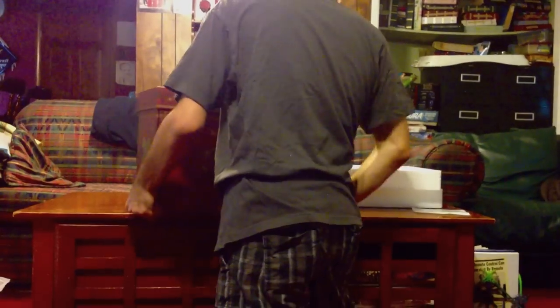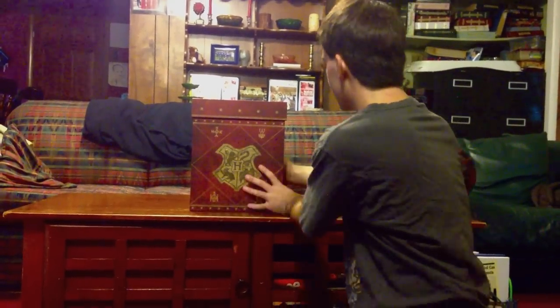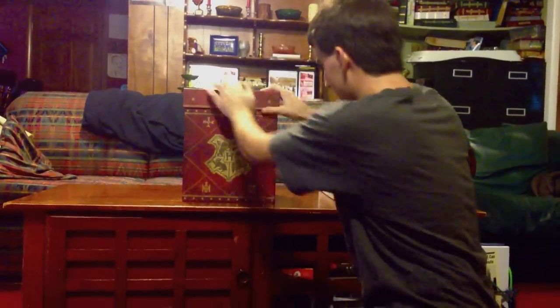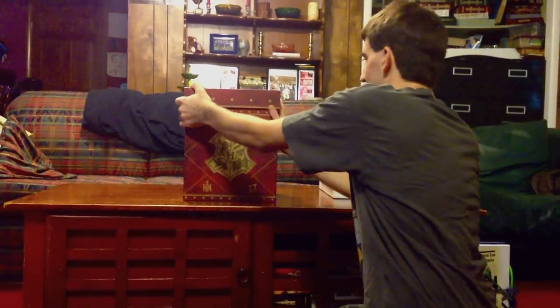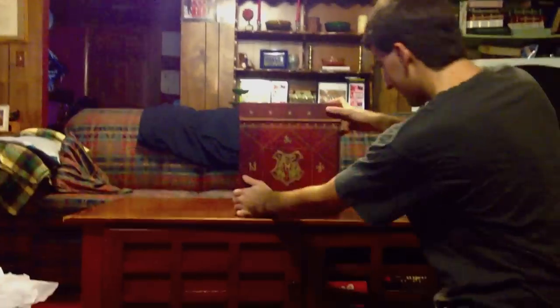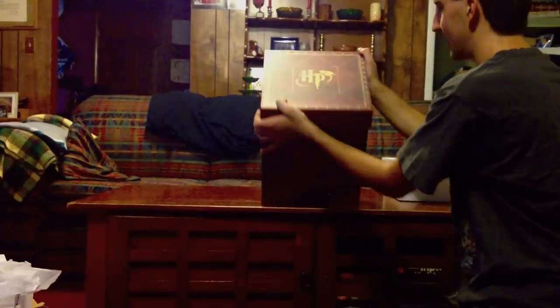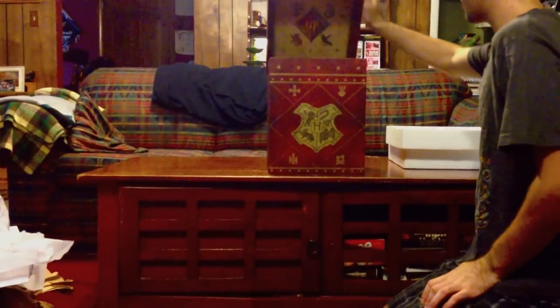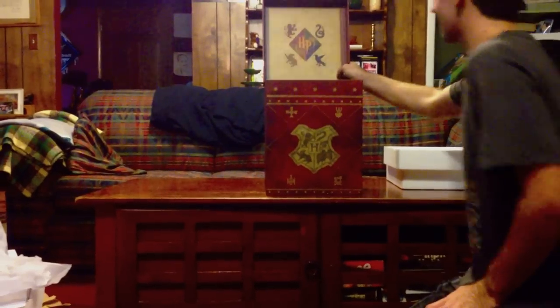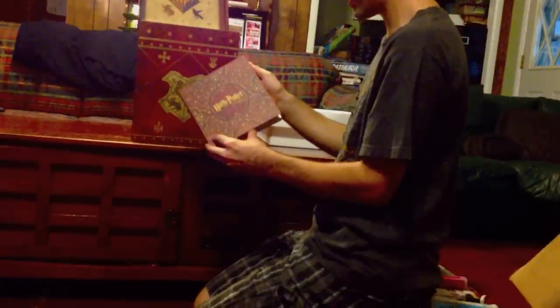So you've got the Hogwarts crests on all four sides with the Harry Potter HP logo on the top. Let's open up the top. The first box on the top is the Sorcerer's Stone collection of DVDs and Blu-rays.